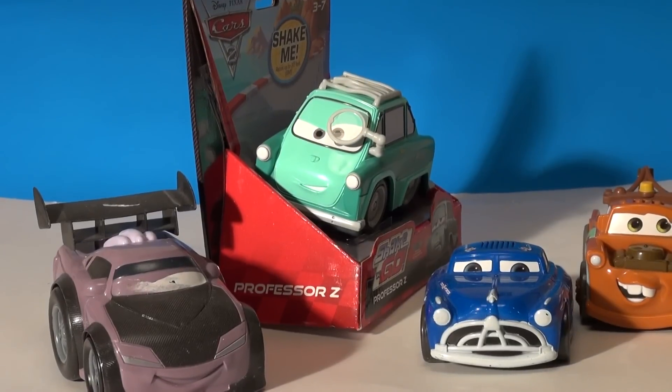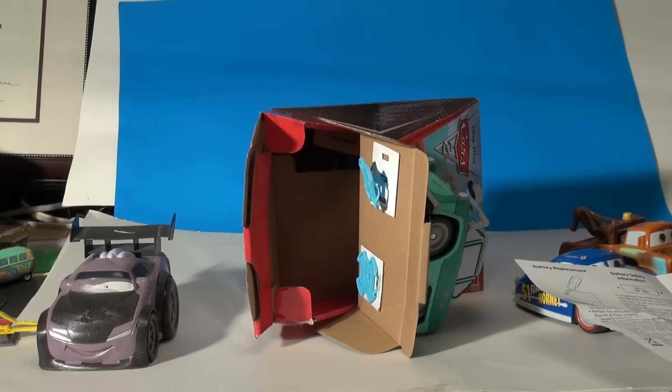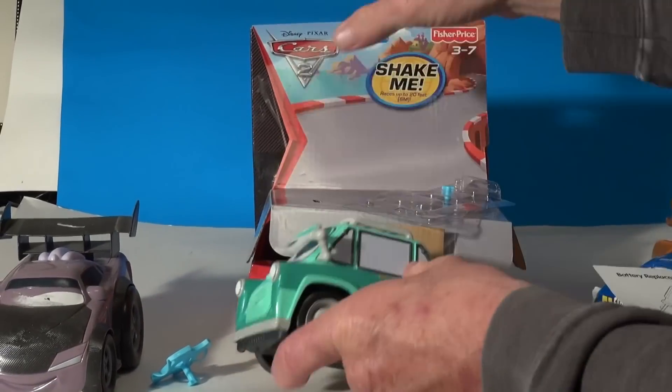We have Mater, Doc, and Boost. So we'll give this a shot. The packaging of these cars is really neat — you just open it at the bottom and turn the blue things and it pops. There's Professor Z.